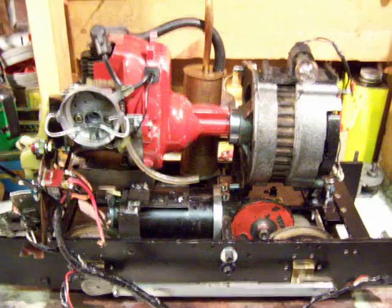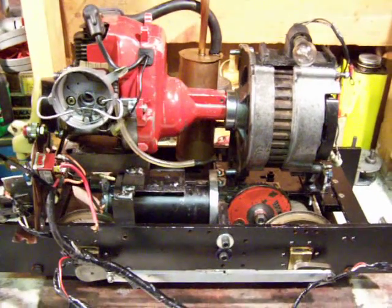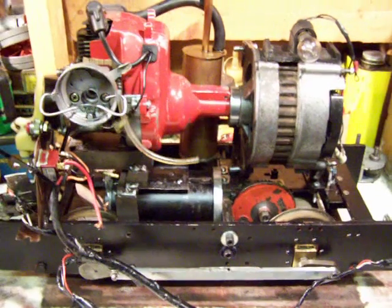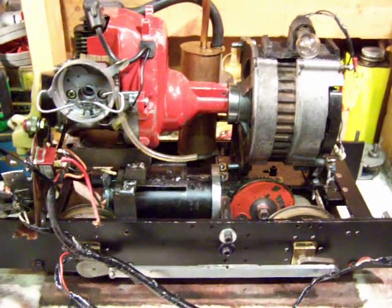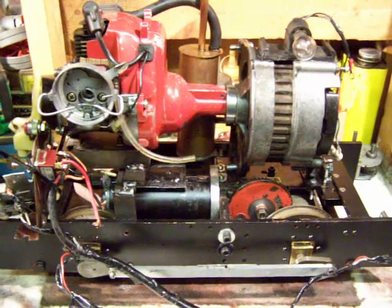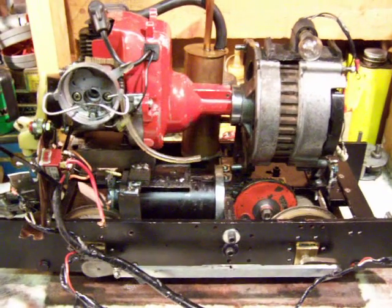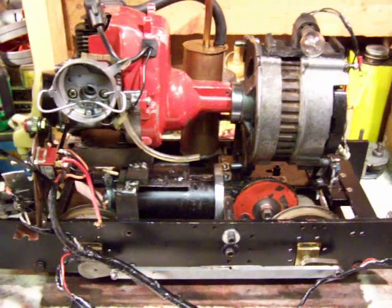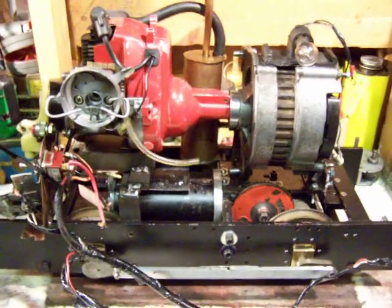I've discovered that the strimmer motor at 26cc isn't quite powerful enough to run that alternator with any sort of real load on it. Although it has made it around a half-mile track quite a few times, it was a lot of messing about with throttles and controllers. So I'm going to put a motor on it now running backwards instead of an alternator, and we'll see how that works. Bye for now.